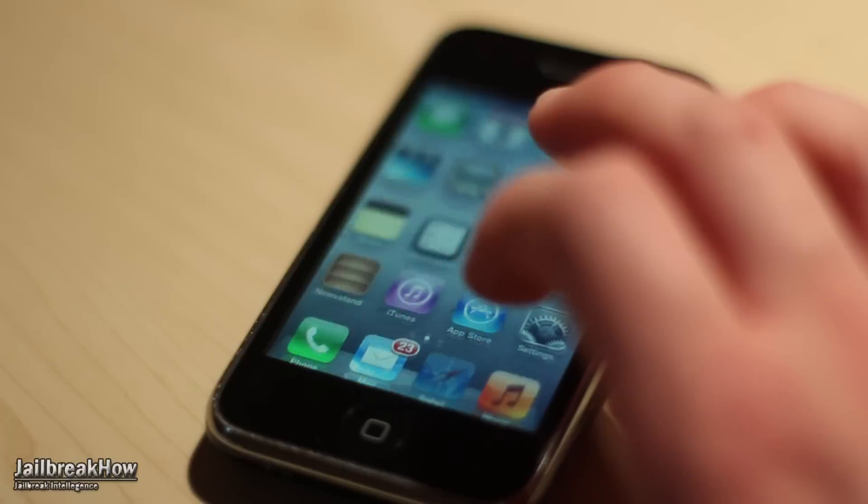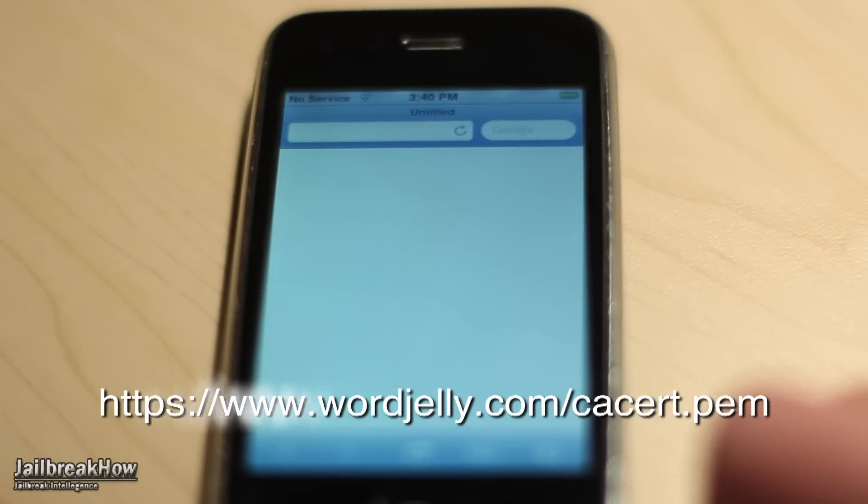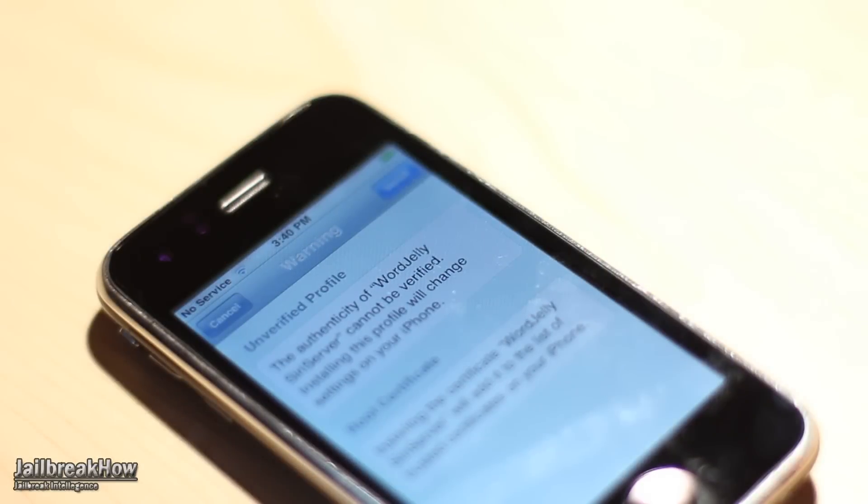Go ahead and type in this URL into Safari and hit Enter. Safari will switch to Settings where it will prompt you to install the certificate. Go ahead and install that certificate, and then once that is complete, we can start playing with Siri.